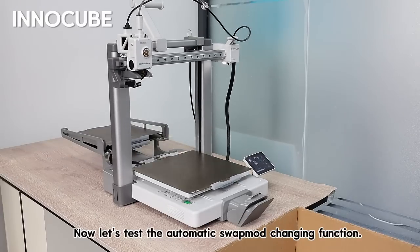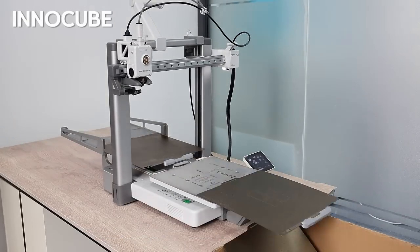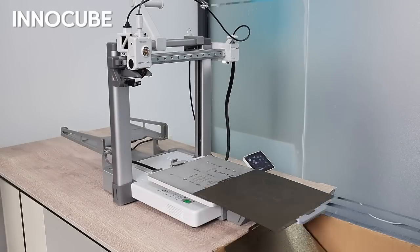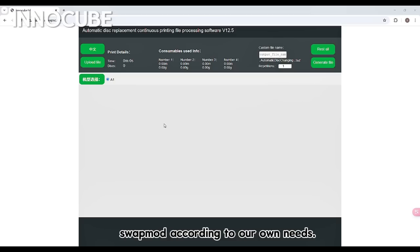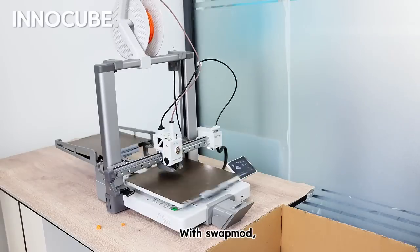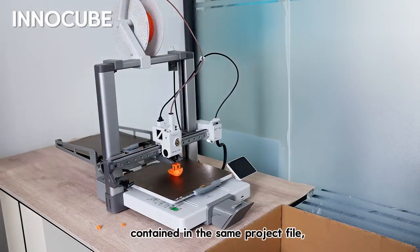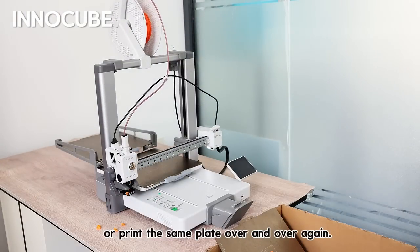Now let's test the automatic swap mod changing function. We can set up the swap mod according to our own needs. With swap mod, your printer will be able to print multiple plates contained in the same project file, combine multiple project files, or print the same plate over and over again.